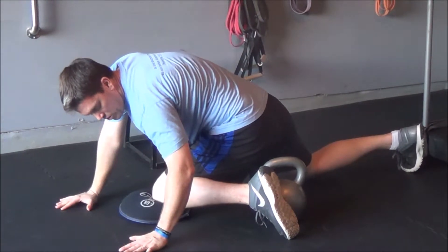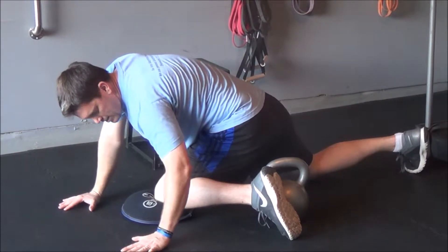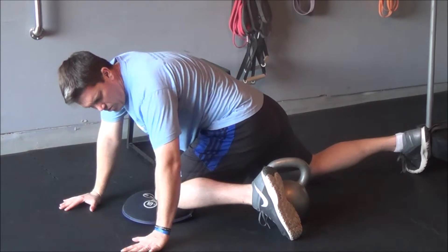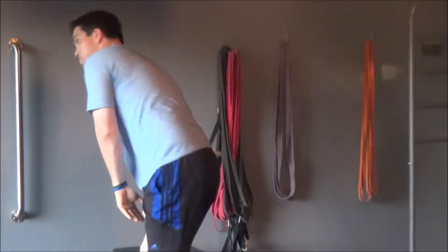You can also come over here and get even more internal rotation and really push your hips back. You can have a little side-to-side movement or add a little rotation of your shoulders. Basically, play around with it and see what works best for you to find out where you're tight, and really work through those tissues and corners.